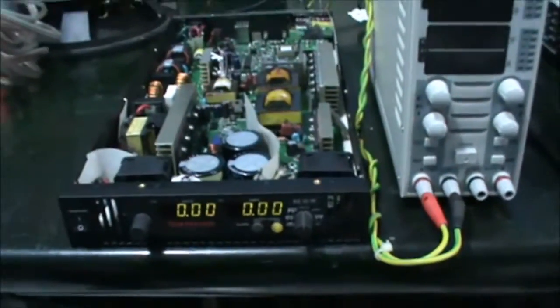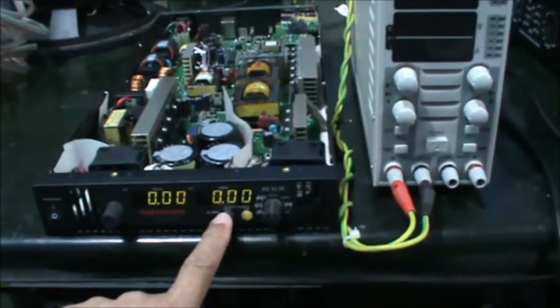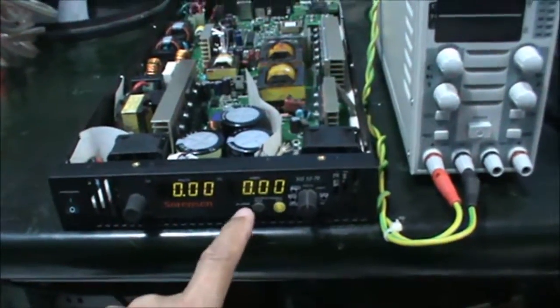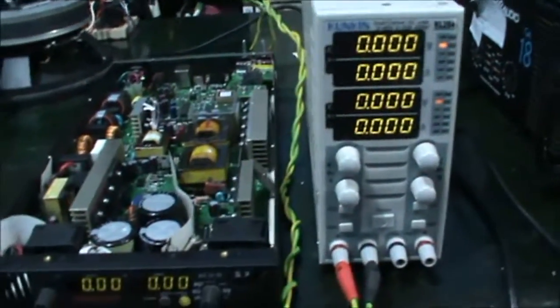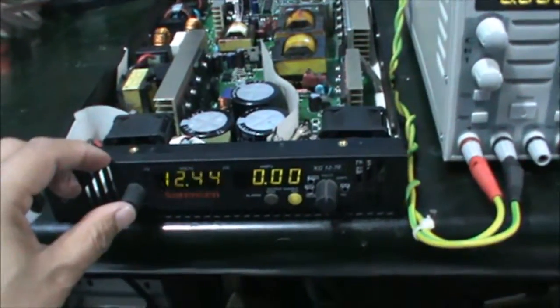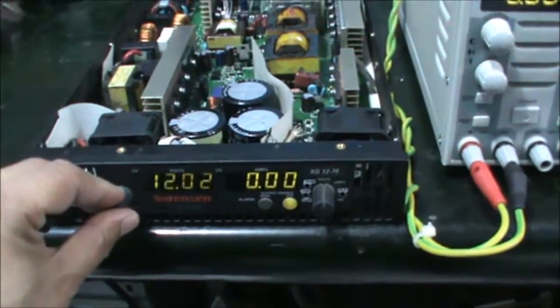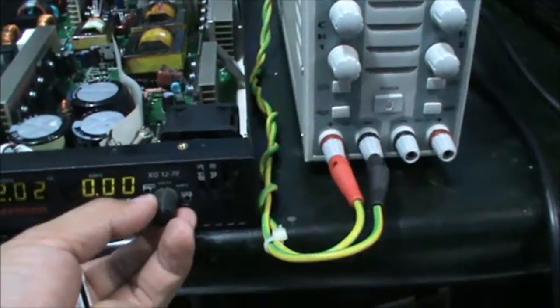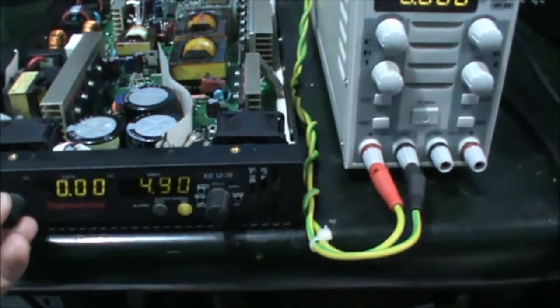Now I want to show you how to test — it's easy. Previously you switch off, or force this one to the off position. This is the main output control — you enable or disable the output. So I switch on. This is the electronic load. I set the voltage to 12 volts while in the off position. About 12-point-something volts. Then I set the current — I set to 5 amps.